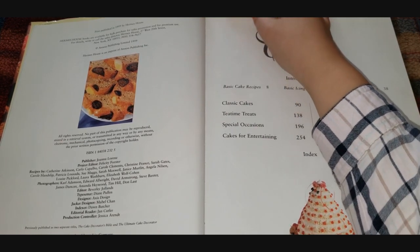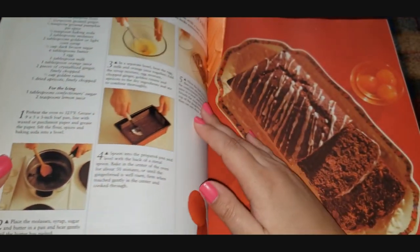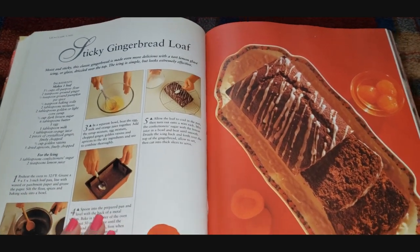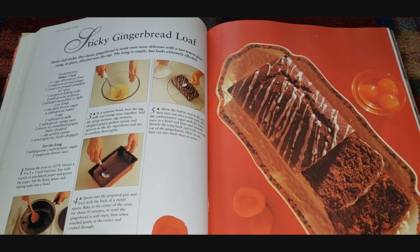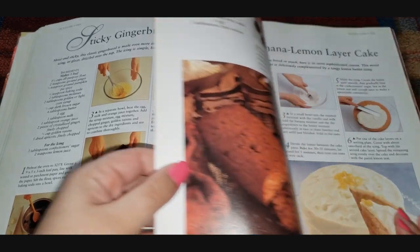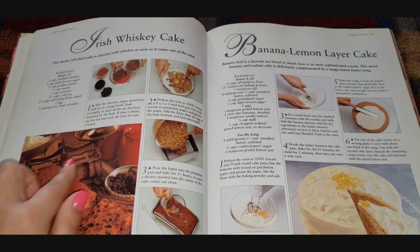Up here I have a little Post-it marking where we last left off. I'm going to flip to that, take the Post-it out, and pick up where we left off — which was with this sticky gingerbread loaf. I'll look at the pictures and if I see something I like, I'll stop on that page and read the directions or ingredient list. We have an Irish whiskey cake right here.